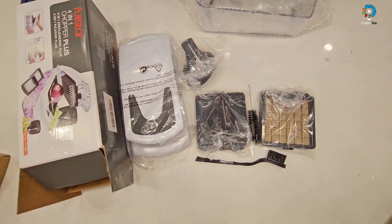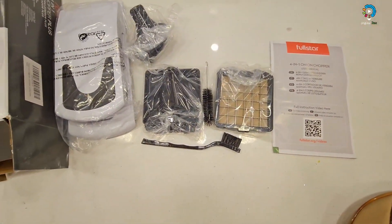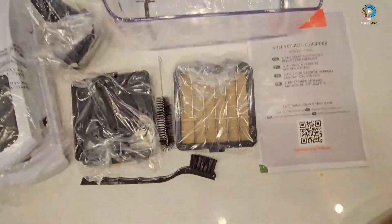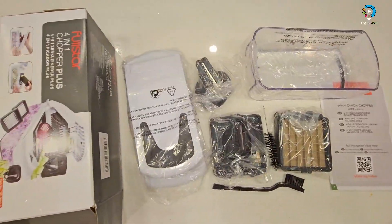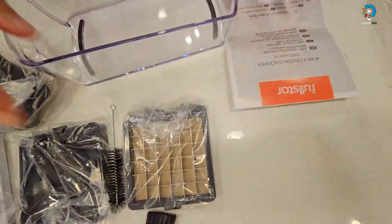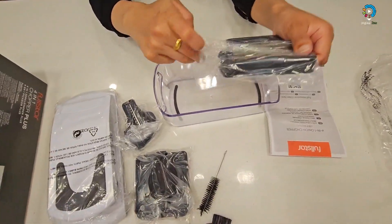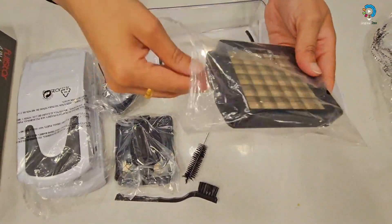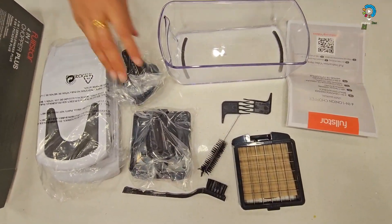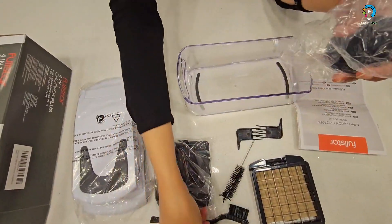This is the booklet. I'm just taking out everything — this one is the four-in-one onion chopper. I have to be very careful taking this out and I'm definitely going to keep it inside because the blades are so sharp. You have to be very careful.